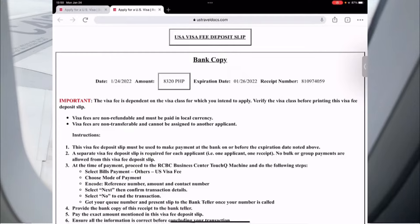Once you click the $160, you will see a bank copy or bank slip. You will take this to the bank. Make sure that the one you click is the one you print, because every time you click it there's a different receipt number and there's an expiration date. You need to pay this slip before it expires. Once you pay, the validity is one year, as written below.